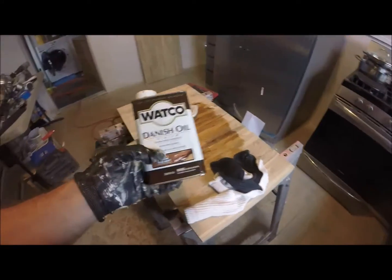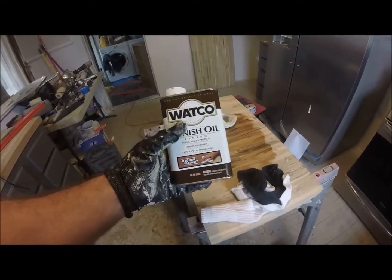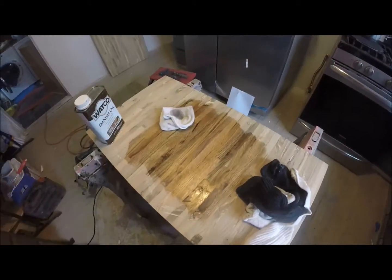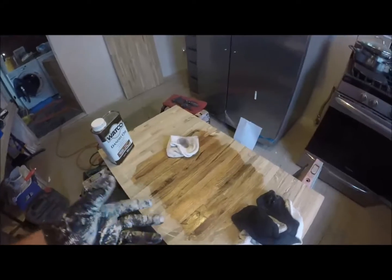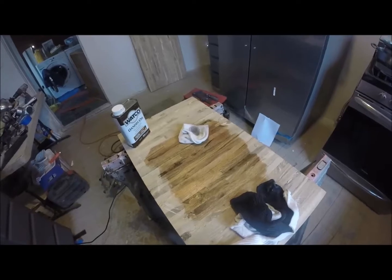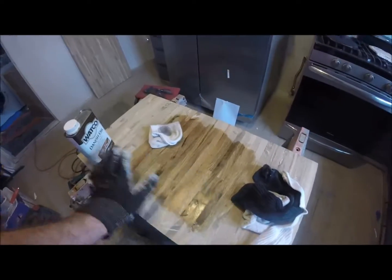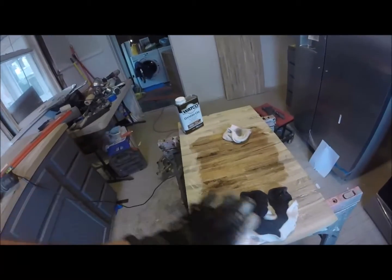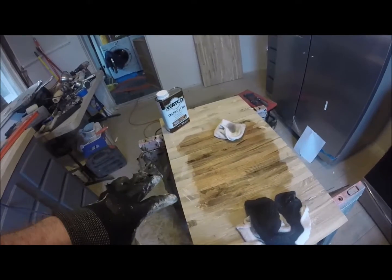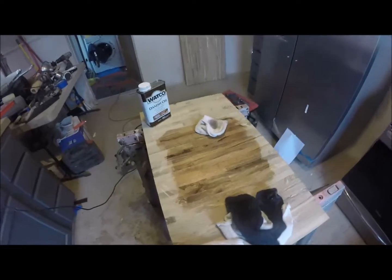I'm doing a little test patch here with this Danish oil. I've used this on a door in the laundry room and I really liked it. I've done some research and it's supposed to be good for countertops — you just have to let it cure and completely soak in. A lot of people say give it like a whole week before you actually use the countertop, especially the first time, just to make sure there's no film. Supposedly this stuff doesn't just stay on the surface; it soaks in and encapsulates the wood fibers.